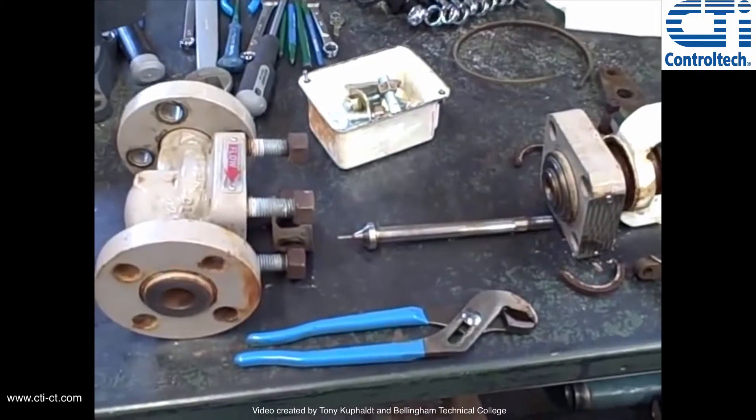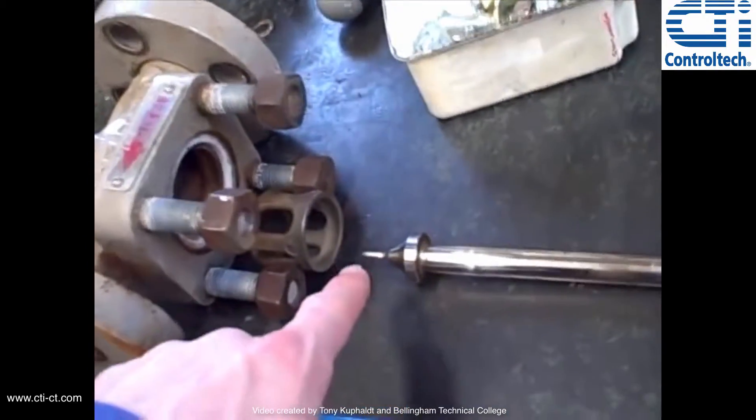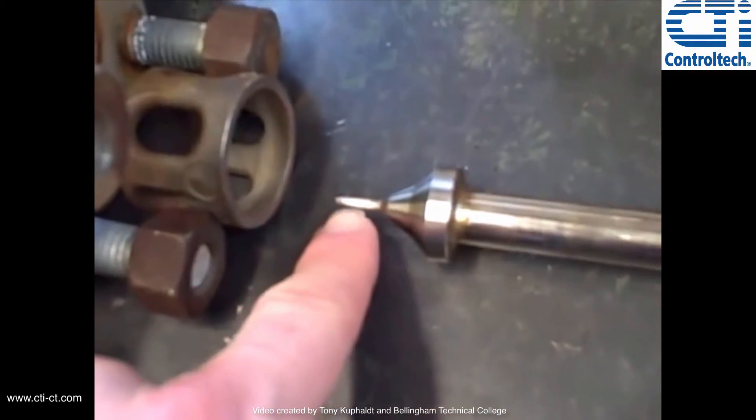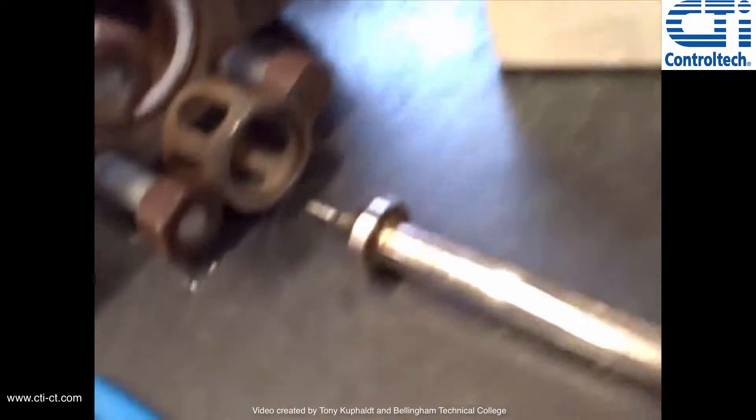Disassembled here on the bench, we have a Valtech Mark 1 control valve. This is a globe-style control valve. It's got a very small trim in this case — it's a needle-style plug, much smaller than you may expect for other valves of this physical size.